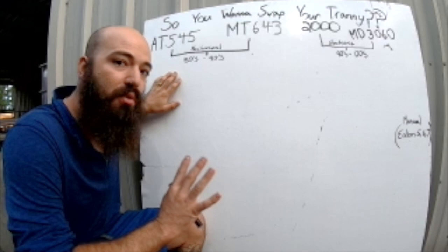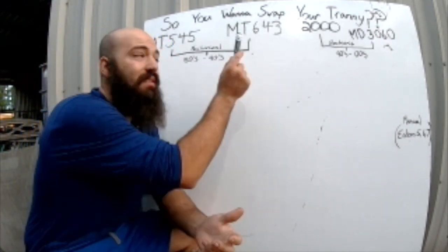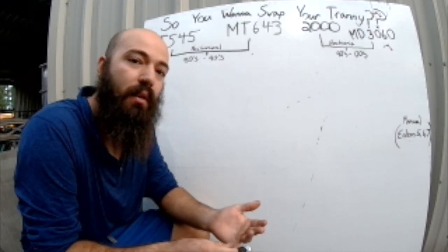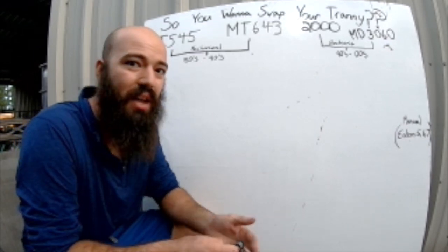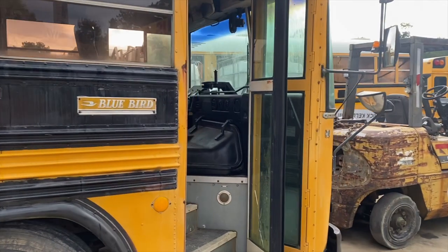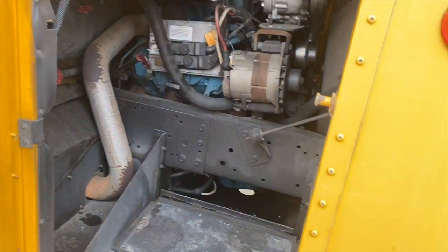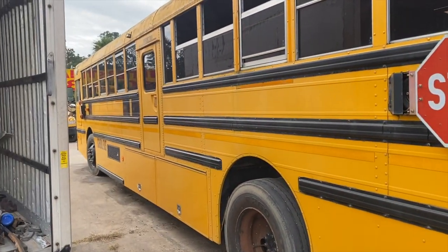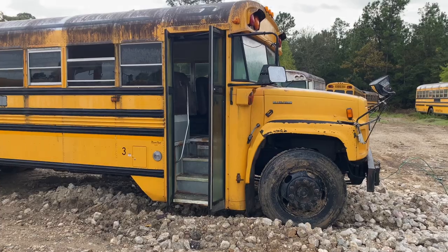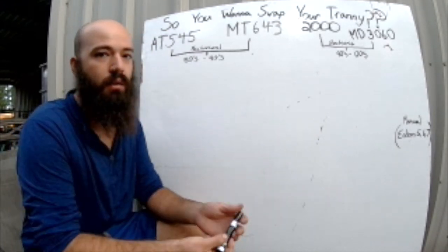The MT643 and the AT545 are both four speeds, but the reason the MT is sought after over the 545 is because it has a lock-up torque converter — it locks up in both fourth and third gear — and the gearing ratio is better for the highway. Also, if you have a flat nose, you cannot use a manual transmission. The transmission sits way behind the driver's seat on a flat nose, near the first hump. If you have a flat nose in general, throw the manual transmission idea out the window. If you have a dog nose, your options are much more open.